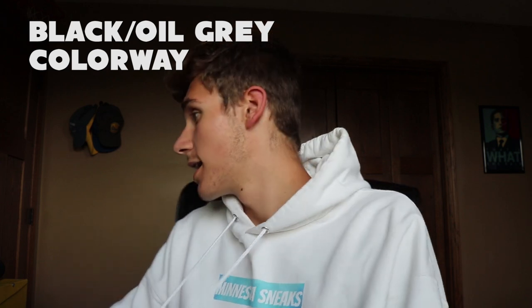I don't even know what they're called. Let me check — I got the black slash oil gray one. So let's just dive right into it.